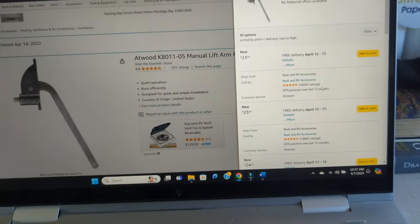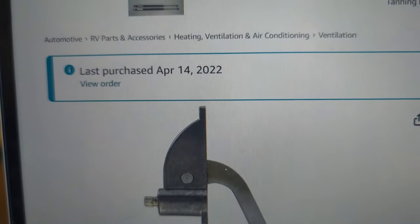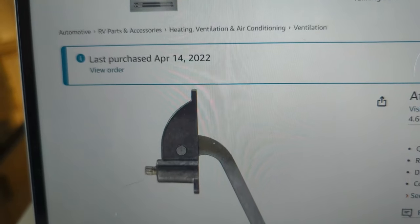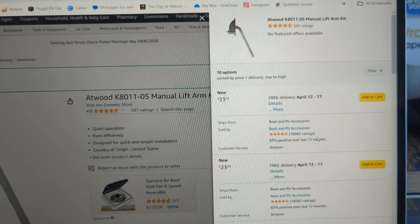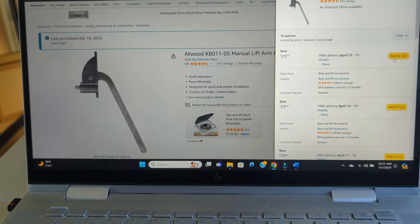I just looked it up on Amazon where I'd bought it before — I bought it in April of 2022 to have it on hand, and it's $23. There you go, I'm going to add it to my cart.